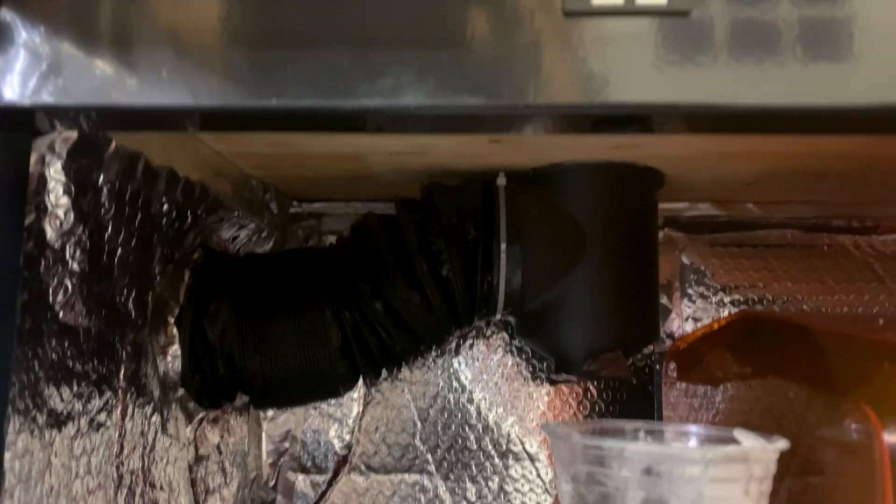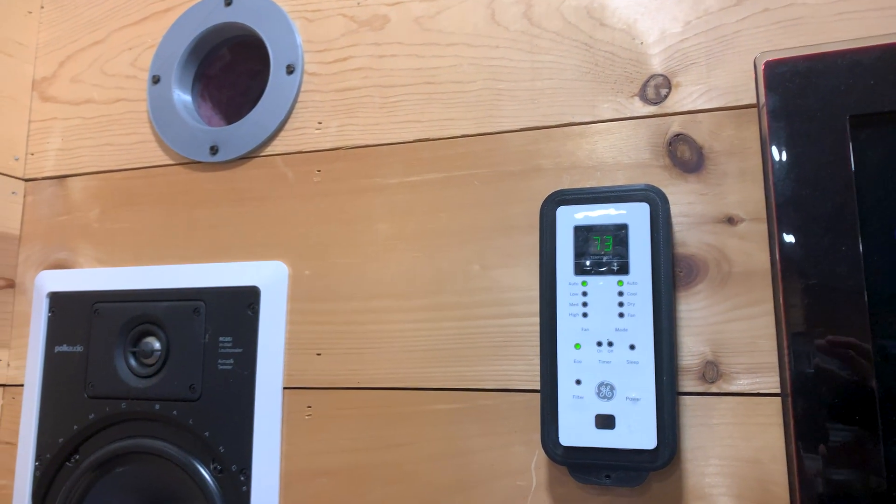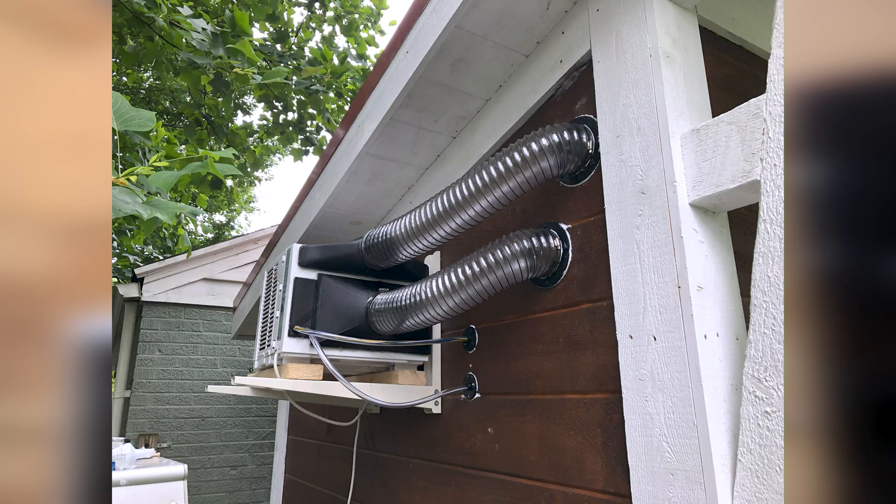The second section first feeds down to the resin printer box, then passes through to the filament printer on the left. For cooling, I'm using a standard window-mount AC that sits outside the workshop. I modified it to feed everything back into the workshop through two cutouts for the air and one for the controls.